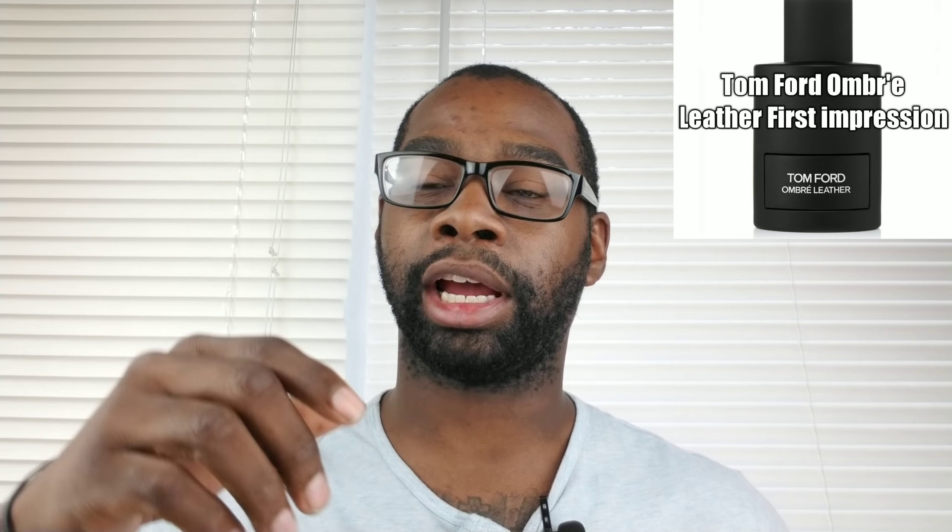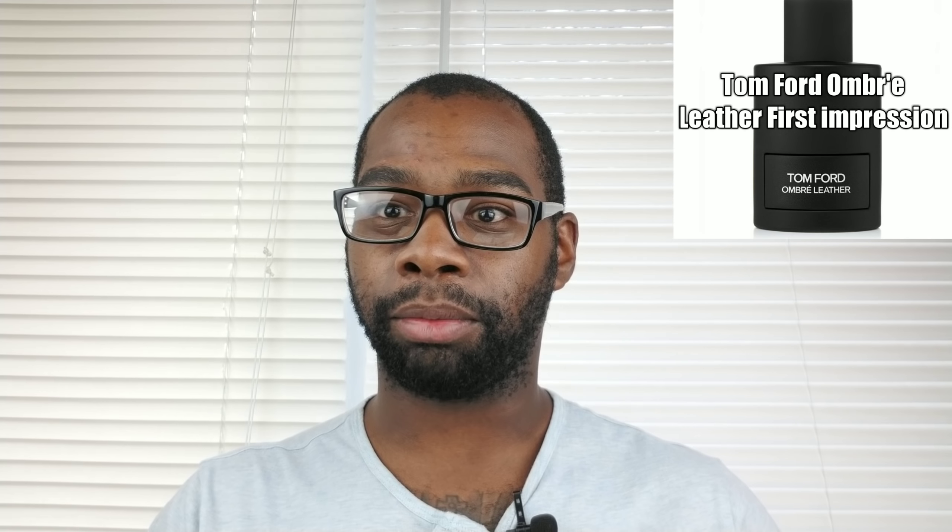You can pick this up at Sephora or at Macy's right now. I haven't seen it at Nordstrom yet, but if I do I will update the description. The price for a 50 ml bottle is $125, and for a 100 ml — or 3.4 ounce — bottle it is $175.